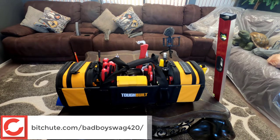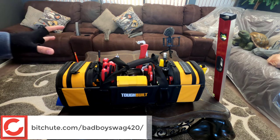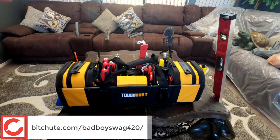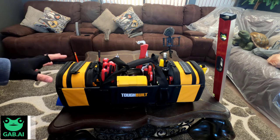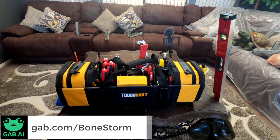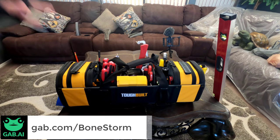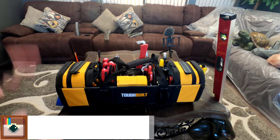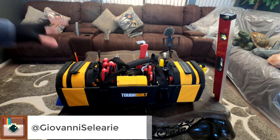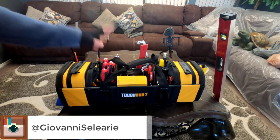Hey everybody, how's it going? It's yours truly. We're going to be doing a brand new series, a brand new playlist. It's the Tools for Fools playlist. And on top of gun stuff, on top of tech, on top of political analysis, I'm going to be doing just some generic or general tool stuff, DIY, home improvement stuff. I think it's going to be a lot of fun. So with that being said, let's just go ahead and dive right into this specific tote slash tool bag hybrid.